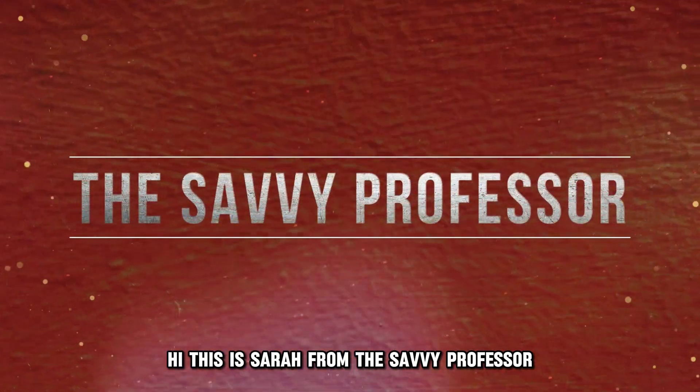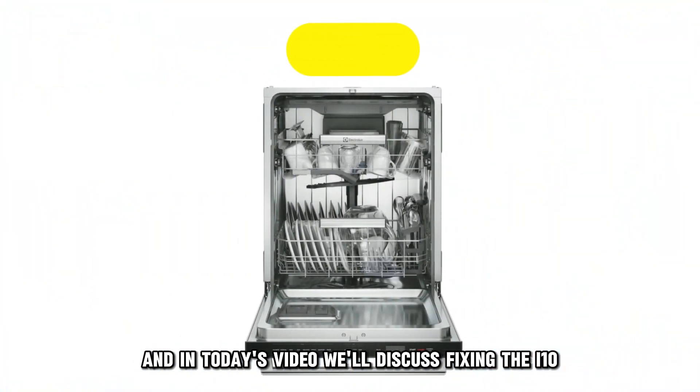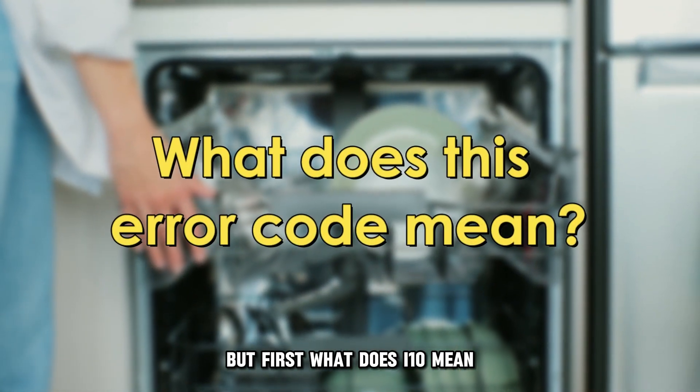Hi, this is Sarah from The Savvy Professor, and in today's video, we'll discuss fixing the I-10 error code on an Electrolux dishwasher. But first, what does I-10 mean?